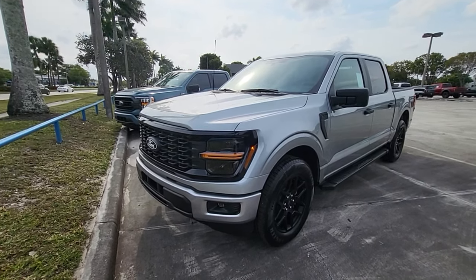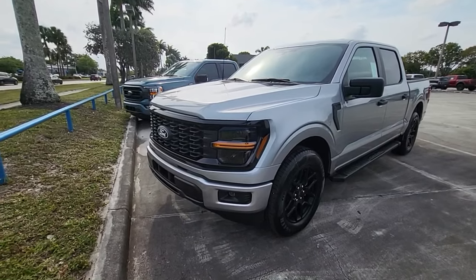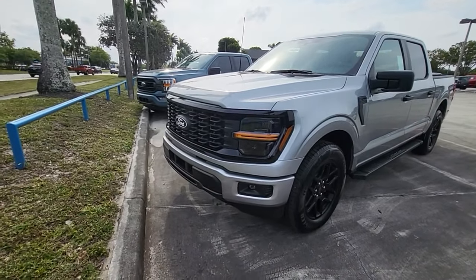We're checking out another F-150. This is an STX. We looked at an XLT before and this one is really sharp. You'll see the elements on the front of the grille.